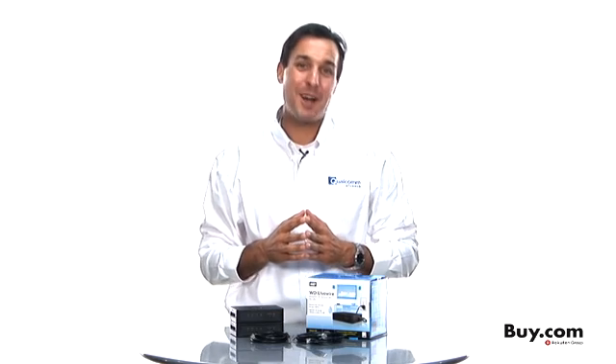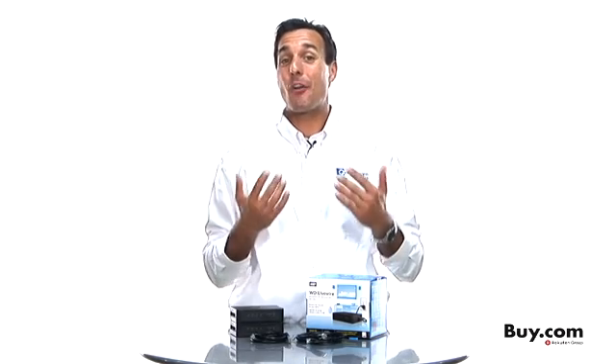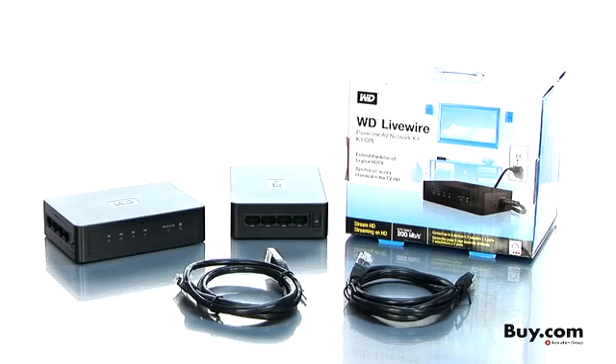Hi, I'm Keith Washo with Qualcomm Atheros, here to talk to you today about our technology inside this Western Digital Livewire Powerline AV Network Kit and why this is a great product for you.